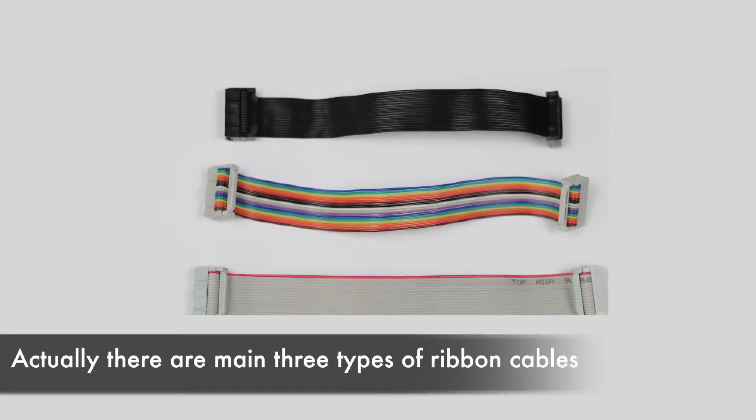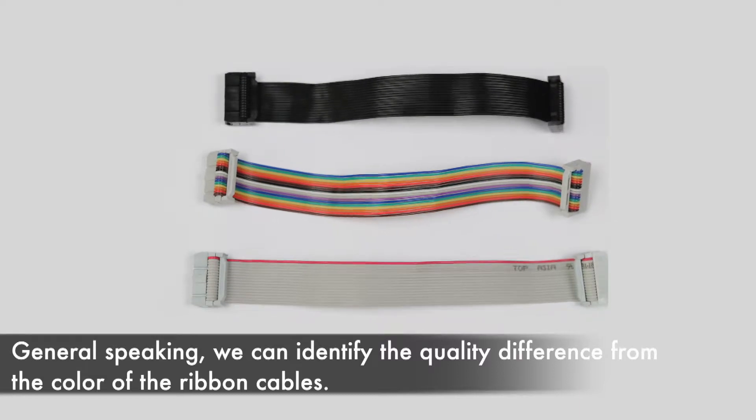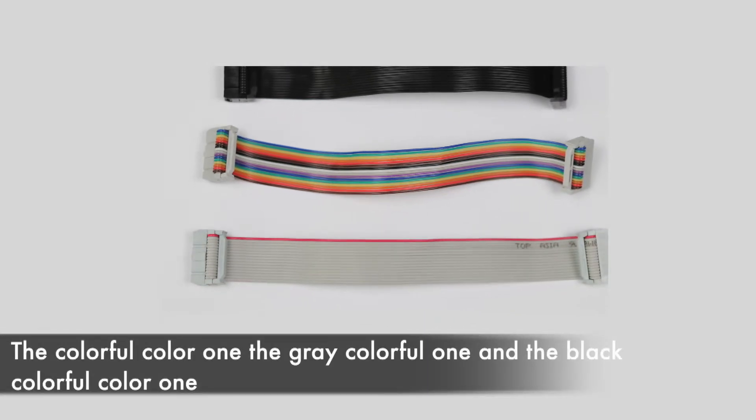There are three types of ribbon cable. Generally speaking, we can identify the quality difference from the color of the ribbon cable: the colorful color one, the gray colorful one, and the black color one.